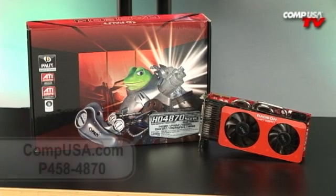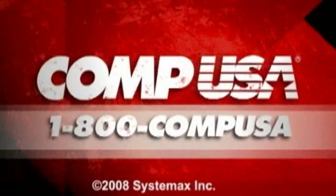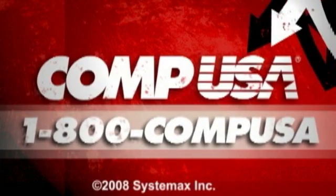For more information on the Palit Radeon HD 4870 Sonic Edition video card, go to CompUSA.com and type P458-4870 into the search box. Or you can always call us 24 hours a day, 7 days a week at 1-800-COMP-USA.